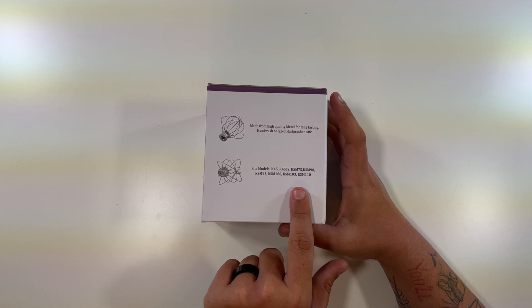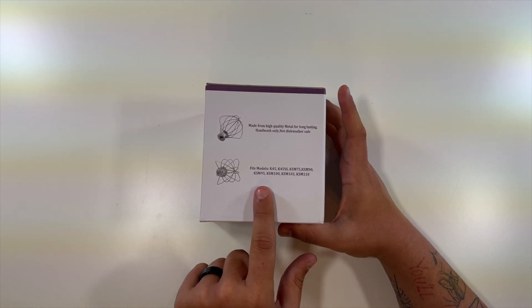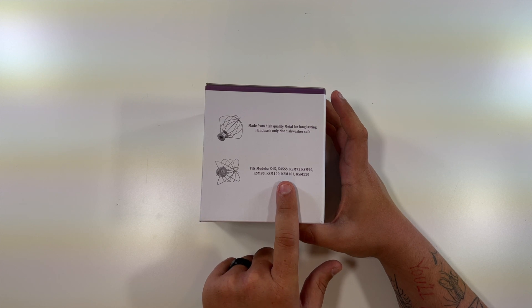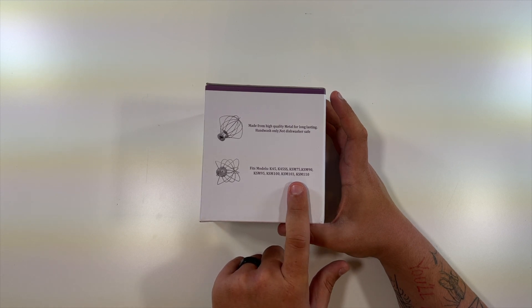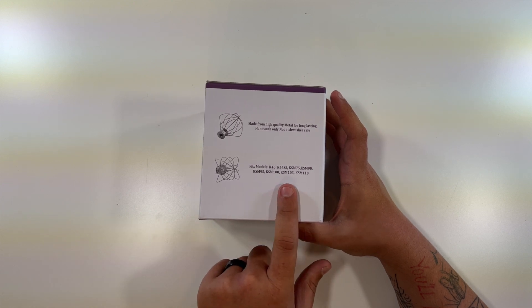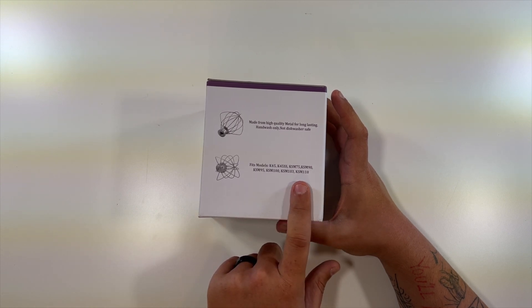And this is the models of KitchenAid stand mixers that it works on: the K45, the K45SS, the KSM75, KSM90, the KSM95, the KSM100, the KSM103, the KSM110.